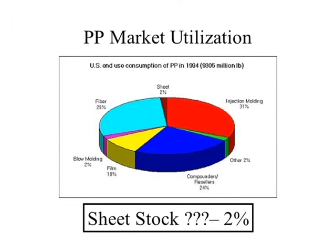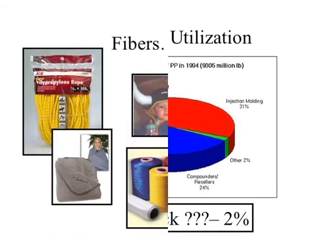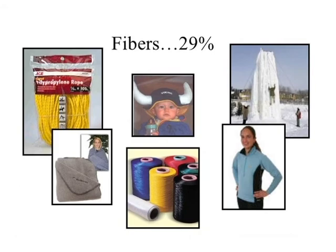In terms of market utilization for polypropylene, only about 2% of all polypropylene produced actually ends up in sheet form. Most of it ends up in injection molding or fibers — the two largest applications. Going into any consumer store, fibers as a synthetic fiber end up in clothing, lines, and products like Spectra, a stretched version of polypropylene used for water skiing lines, sailboat lines, and bulletproof vests. Fibers are basically 29% of that market.